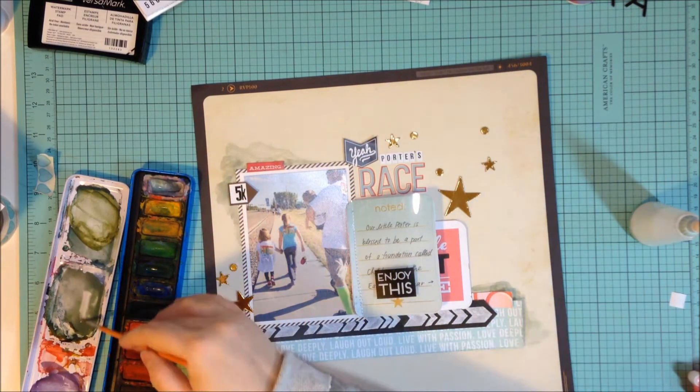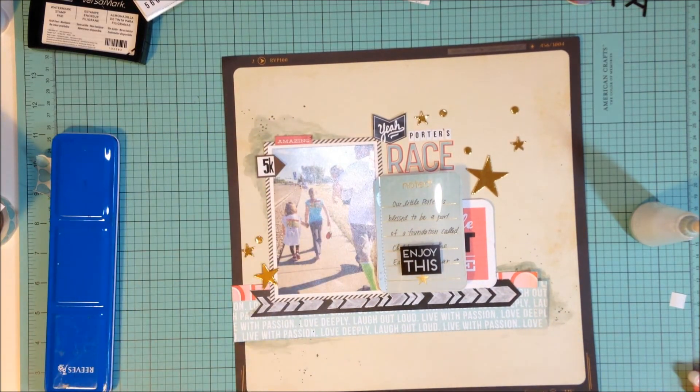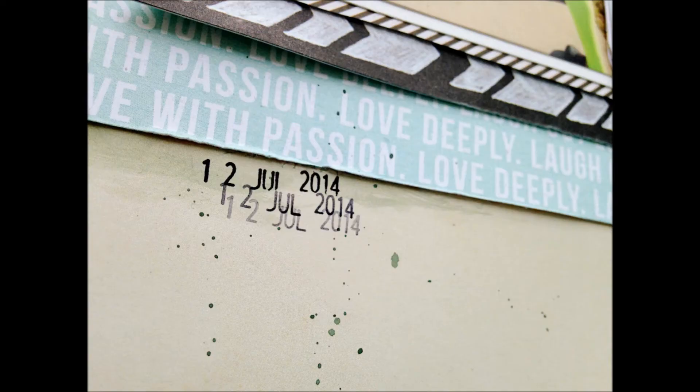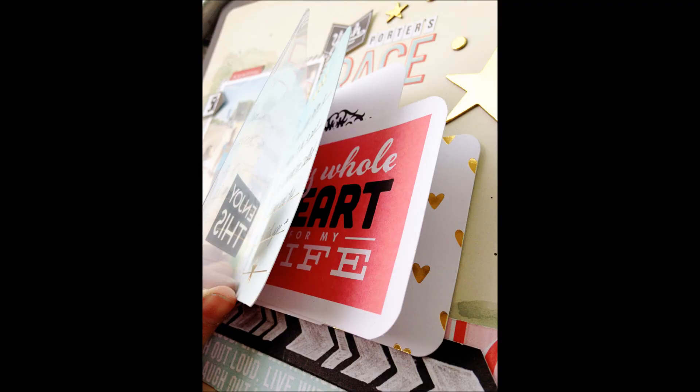I'm just using some Teresa Collins stickers here. My video totally cut off — I didn't realize. So I added a few other things: I added this little Teresa Collins sticker with a 5K, the date stamp from Stammel, and I added some watercoloring to a few spots on the layout. I'm really sorry that cut out, but I just added those gold stars and the gold circles, some watercoloring, and my title — and that's about it. If you have any questions, please leave a comment below. Thank you so much for watching, and Merry Christmas — I'll see you soon!